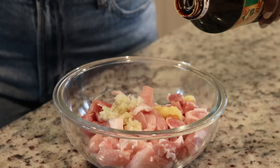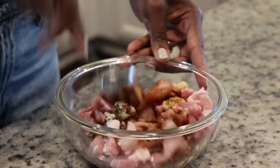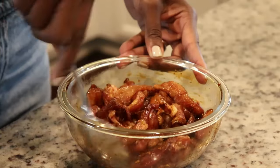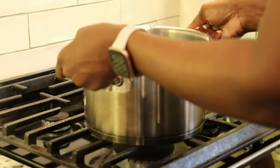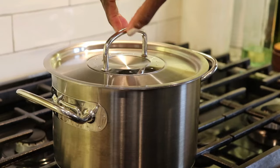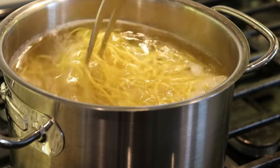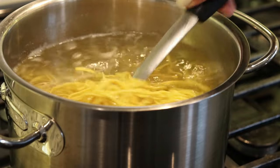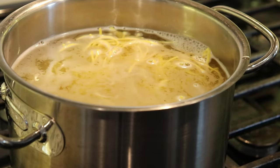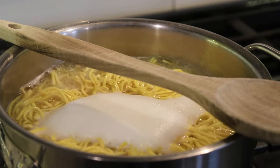I seasoned the pork with garlic, ginger, and my favorite dark soy sauce — it's not salty but has a lot of flavor — then mixed it all together and set it aside. Then I got started on the noodles: I added a pot of water to the stove, and once it came to a boil I added the Guyanese chow mein noodles, stirring to keep them loose and prevent sticking. I added some salt and placed a wooden spoon across the pot to prevent it from boiling over.